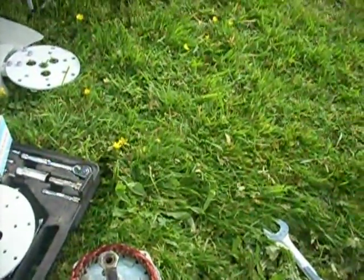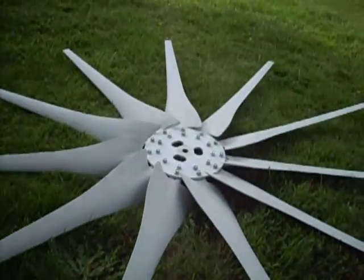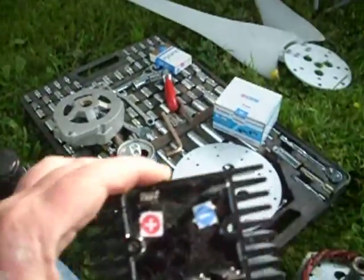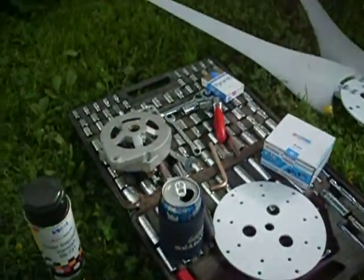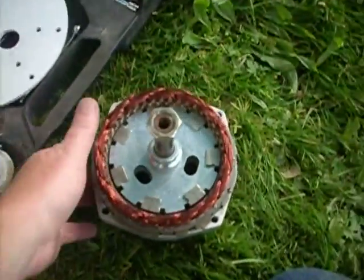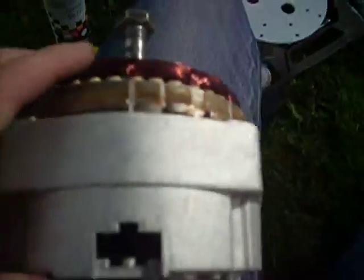Hey guys, Jason here. So guess what I'm doing today — there's my 11-blade hub. The PMA is missing today. I am finally going to convert my 12-volt DC PMA to the AC PMA. Now this is what I've got so far.